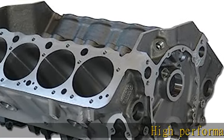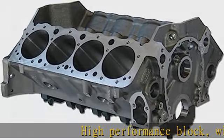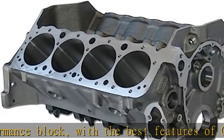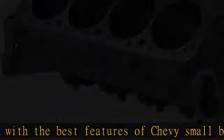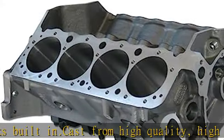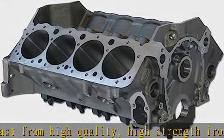High performance block with the best features of Chevy small blocks built in. Cast from high quality, high strength iron alloy. Easy to use with standard parts. Ideal for street performance or sportsman racing. Made start to finish in the U.S.A. See more product details in the description to get this product today at the best price.